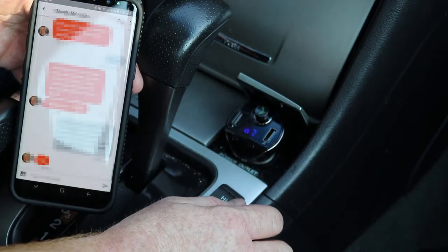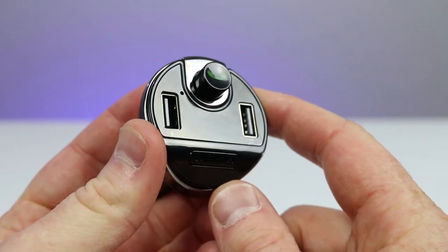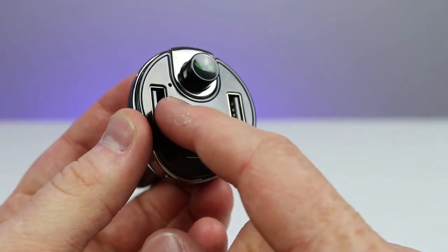If you double tap the call button, that will redial the last number you dialed. If you have a Bluetooth connection set up and want to change to the SD card source, long press the call button and that will change the audio source. This device has two charging ports, so you can charge two devices at once. It also features echo cancellation and noise suppression for call audio. When you plug it in, it automatically powers on and off with your car, so your phone will automatically reconnect and you can start playing music without re-pairing every time.